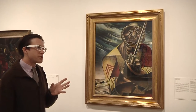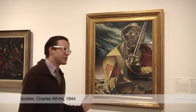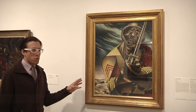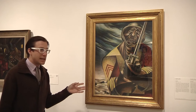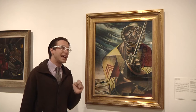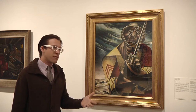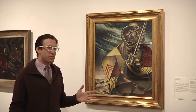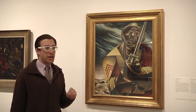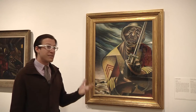First thing I want to do is start off with a little bit of biography. This work is from 1944, so let's catch up to that point. Charles White is born in Chicago in 1918 to a working-class family. His father dies when he's only eight years old.